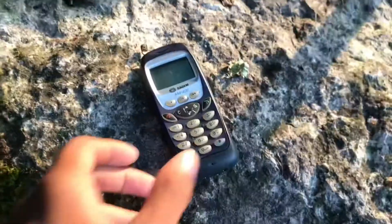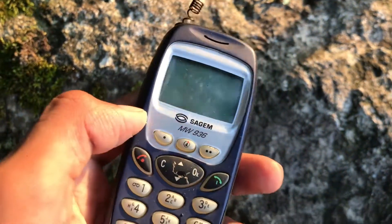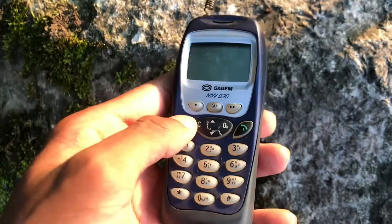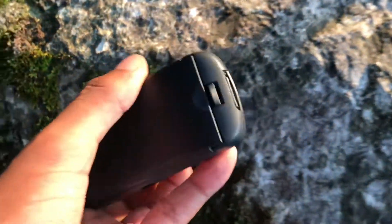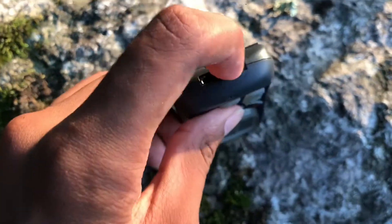Hey guys, welcome to Cool Destruction — this time it's Cool Destruction to Reach Films, Episode 2. Today we have a second MW-0936. We have a problem here: this phone does not turn on. It has a battery, which I'll show you a little later, but I cannot even charge it.